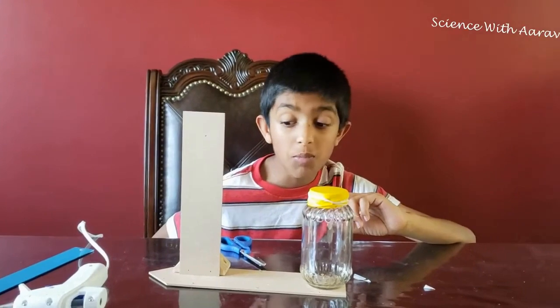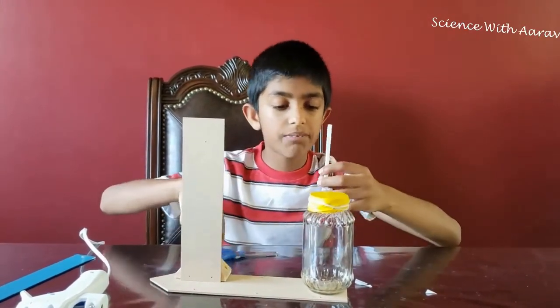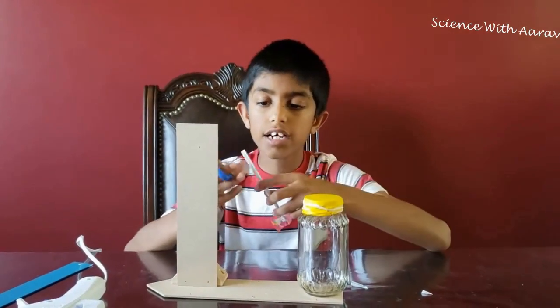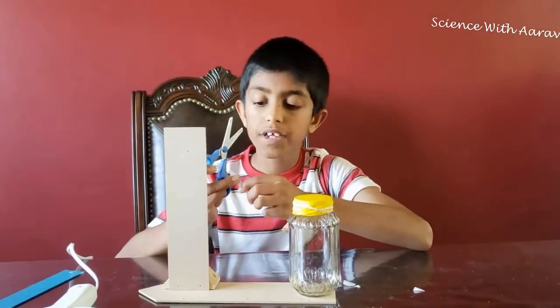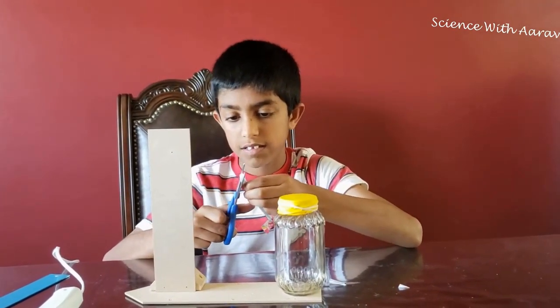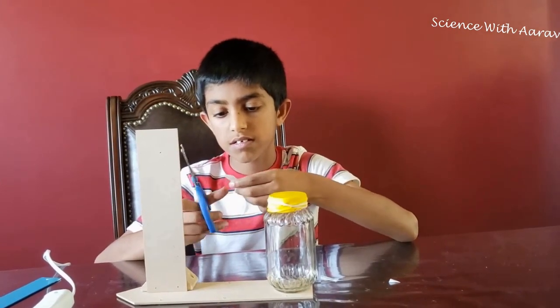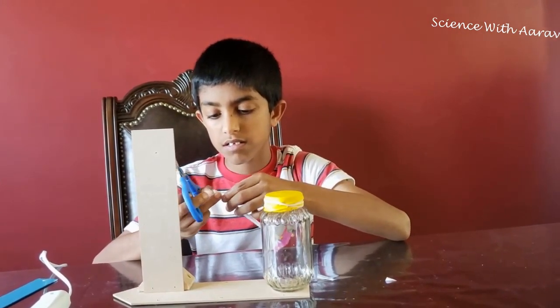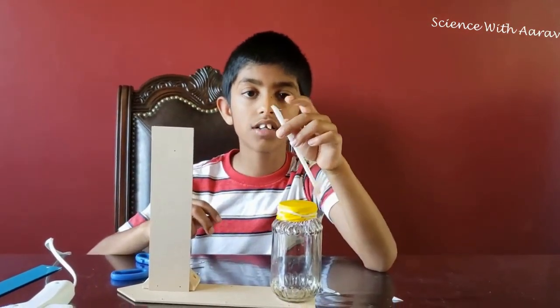I'm super excited — almost time to use the barometer, just a couple more steps. First we're going to put some tape on a straw and cut it so it looks like a pointer, so we can see exactly if the pressure is low or high. There, the straw looks like a pointer.